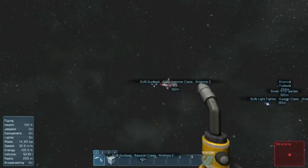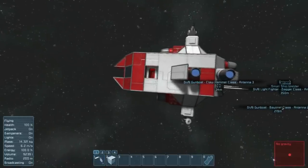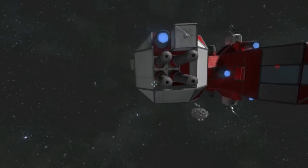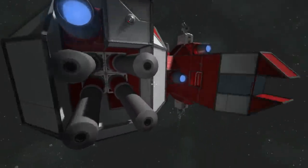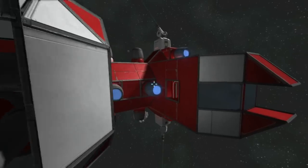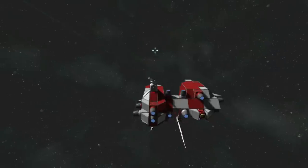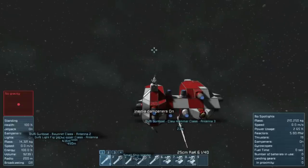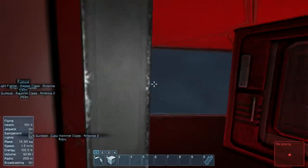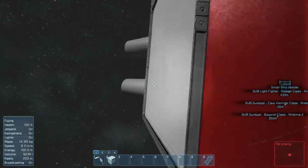Now the Claw Hammer, I think, weighs in a little bit heavier. The Claw Hammer is a very goofy looking ship, and I went ahead and finished it before I even started the video. I actually built it quite quickly, surprisingly enough. You can get wedged down in there — that's kind of funny. The Claw Hammer weighs in at 210 metric tons, but this is a very specialized gunboat.